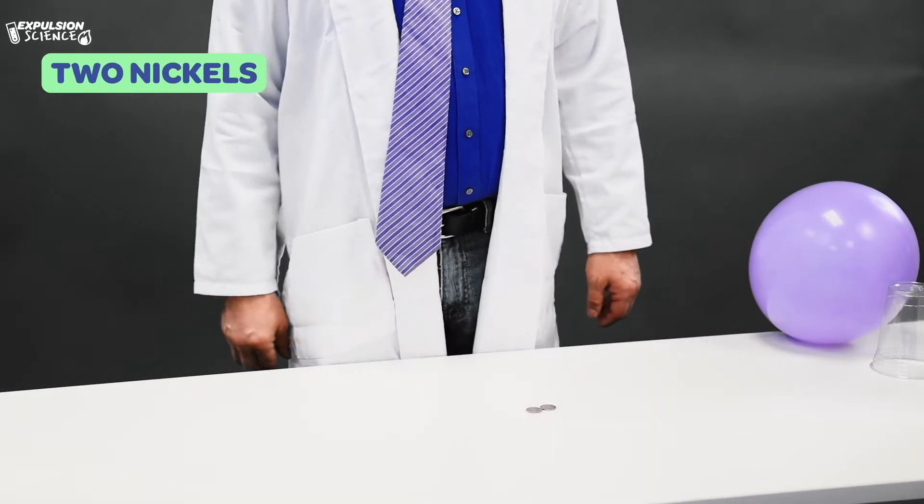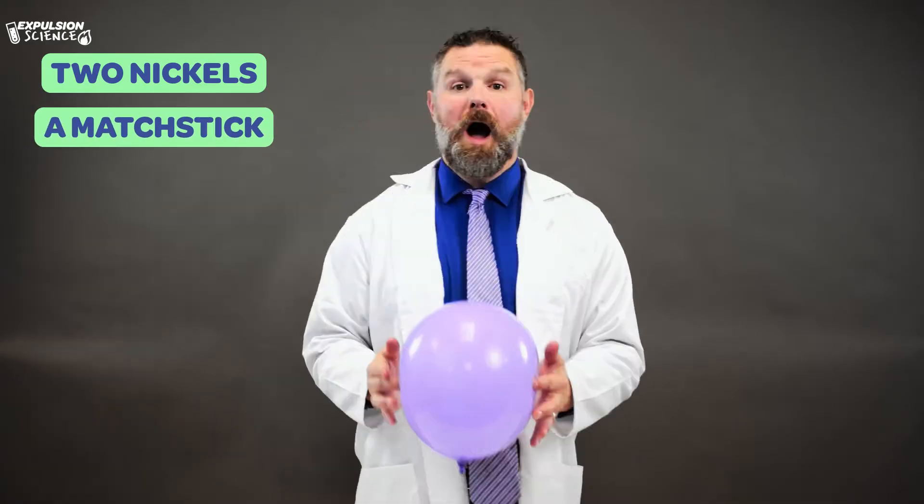For this experiment, we need two nickels, a matchstick, a balloon, a cup, and that's it.